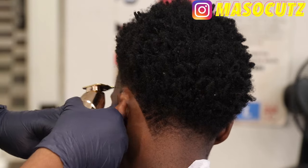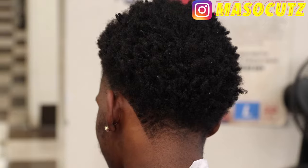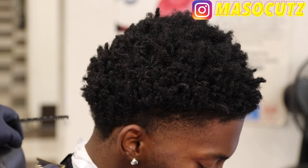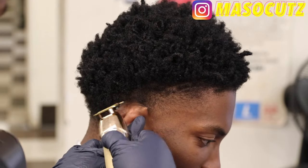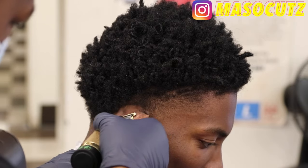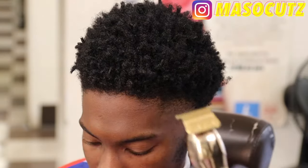Right now I'm just shaping up around this ear. I like to start right behind his ear and just work my way down to the back of his neck, trying to keep it at a straight line. You got to make sure your client's head is positioned correctly to allow you to get that straight line all the way across. Sometimes the line can go in toward the back of the neck because the client didn't keep their head all the way down — you want to make sure they put their head down so you don't get a curve in your neckline.